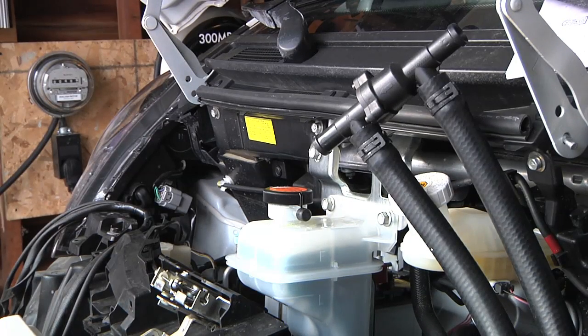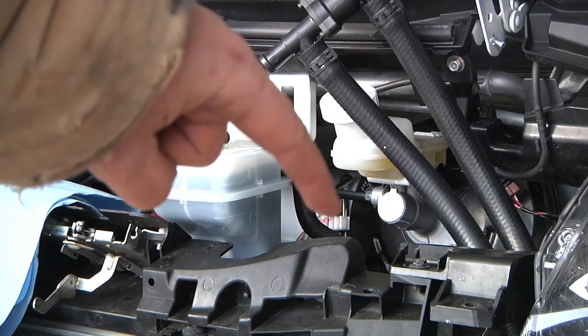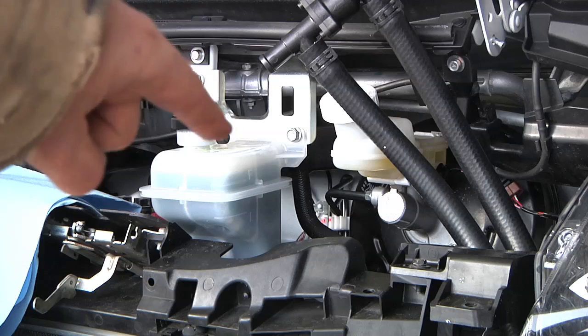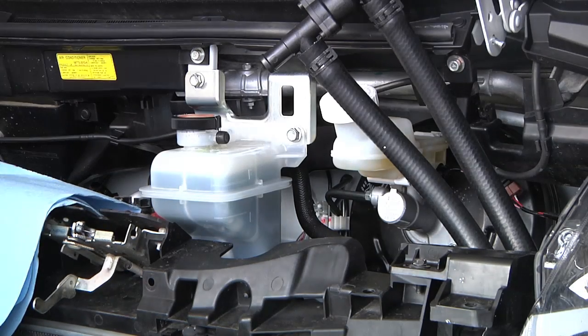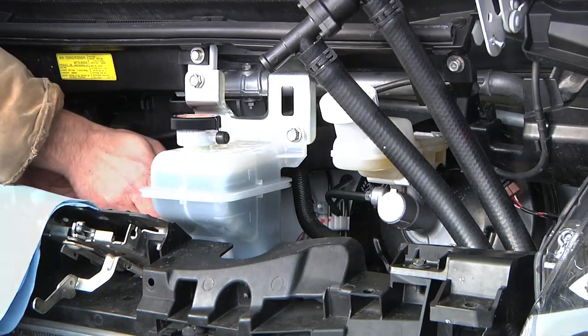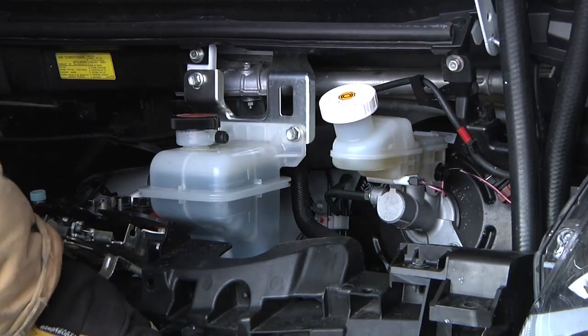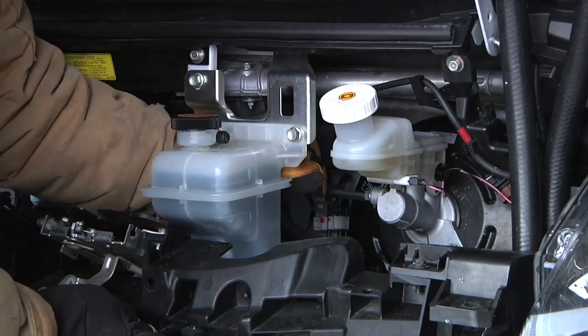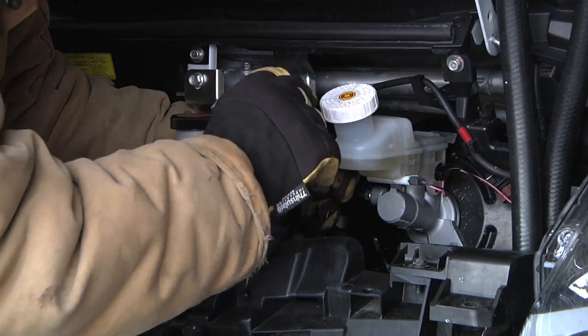I'm now going to remove the coolant line that goes to the back of the reservoir. Theoretically it's the highest point in the system and shouldn't let coolant splatter everywhere. I do have paper towels handy just in case. Here we go — not too bad.